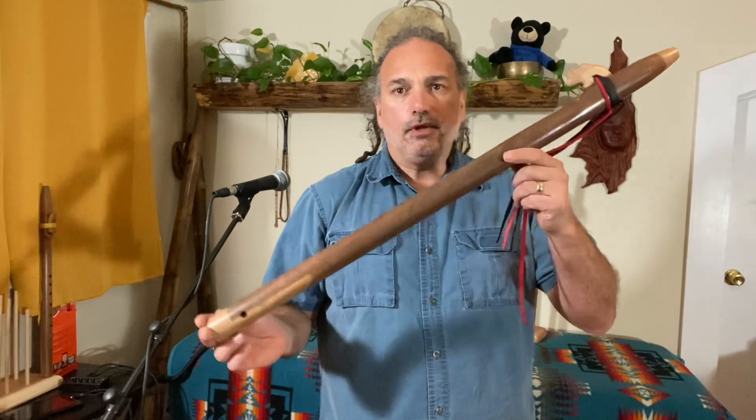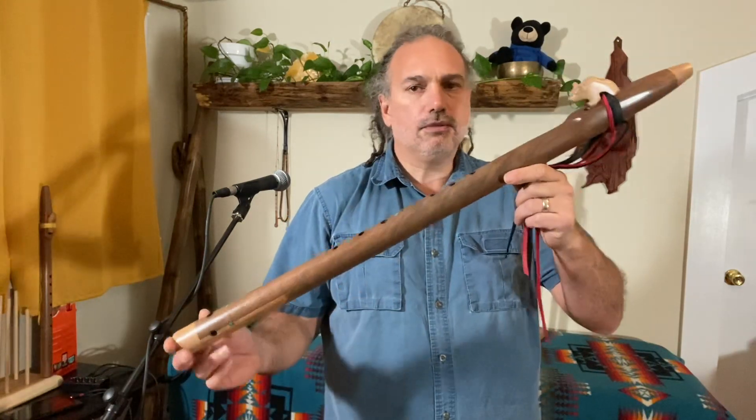How's everybody doing out there? Happy New Year, if I haven't talked to you already. I'm gonna post a couple of flutes today, and this is the first one.